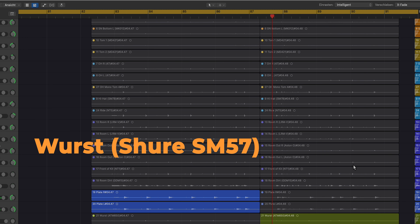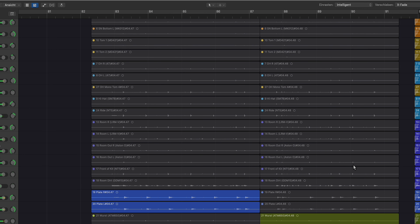And then I'm also recording the Wurst. Amazing — that's all the channels, completely raw. Let's listen to a mix.